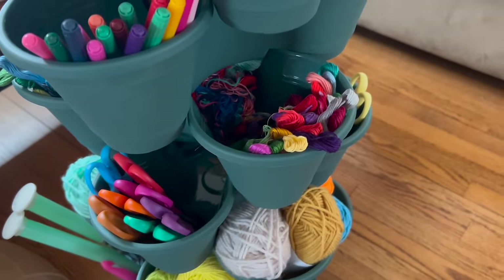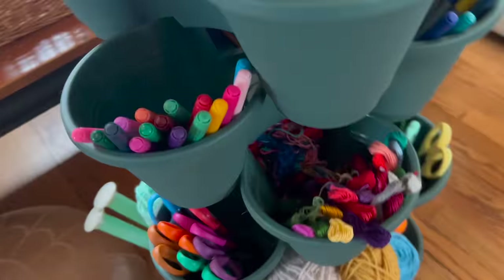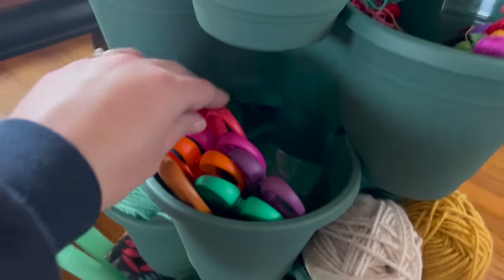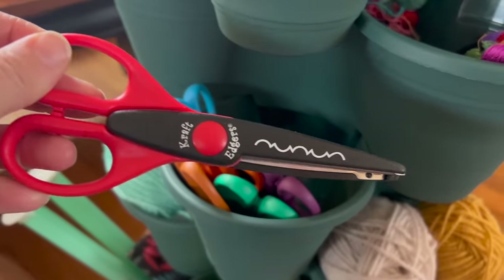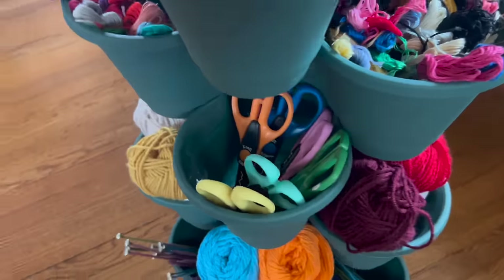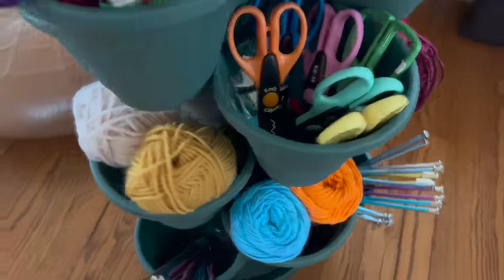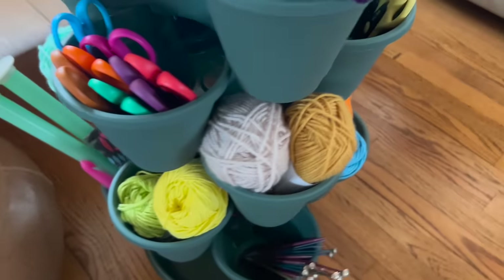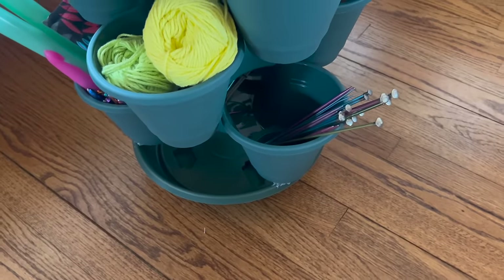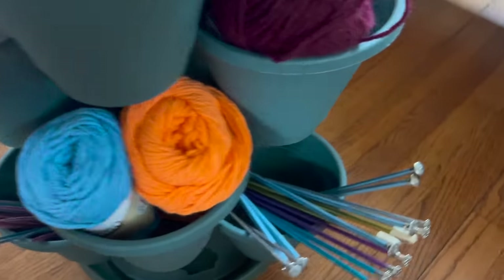On the fourth level, I have embroidery floss — all different styles and colors for friendship bracelets, needlepoint, and things like that. On the fifth level, I have crafting scissors; they're the type that make interesting patterns when you cut with them, and I have three different sections of those. The next two levels I have yarn — at least two skeins in each, which works out really well because they're the smaller size. On the last row, I have knitting needles and crochet hooks, with more knitting needles on the other sides.